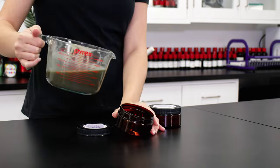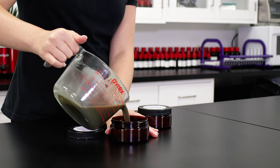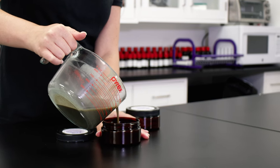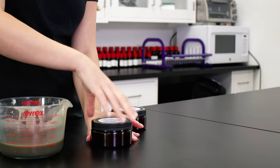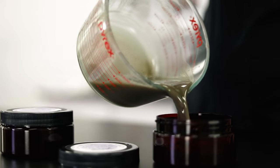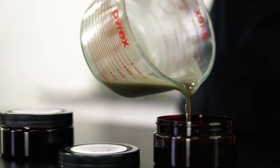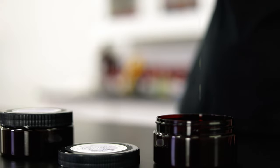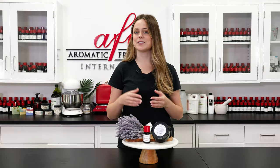Now that this has cooled down to 100 degrees, I'm going to go ahead and pour it into our containers — and there you have it, a simple and effective cleansing cream made with clay and essential oil.